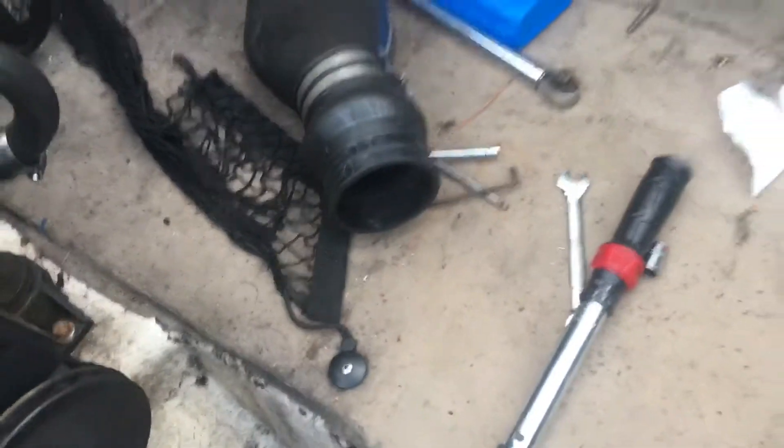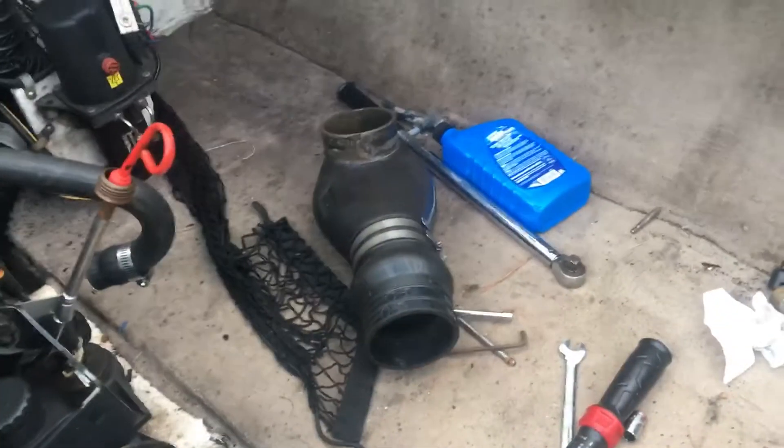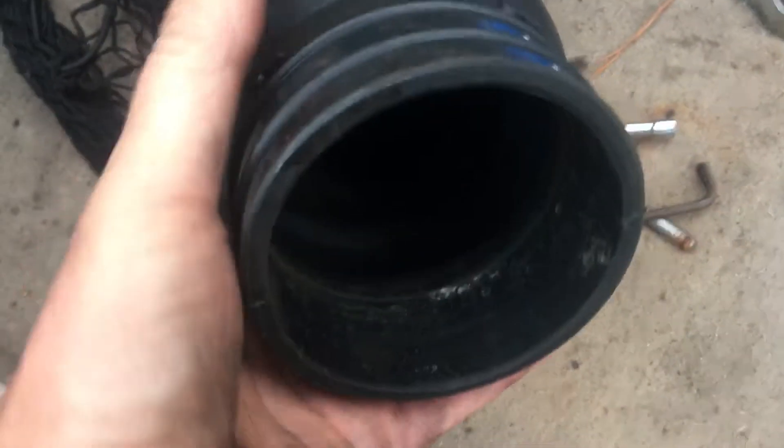I'm about to put these exhaust couplings on — I'm not sure what they're called, but I'm pretty sure that one goes on that side, since people usually put the clamps in an accessible location. That would be the driver's side of the engine, and the other one goes on the passenger side. These rubber clamps here are what hold the pin in from sliding out, and they slip past the pin. There's a little indentation right there — that's probably what was holding the pin in before. This rubber bellows or coupling will slide past those holes and cover them up.